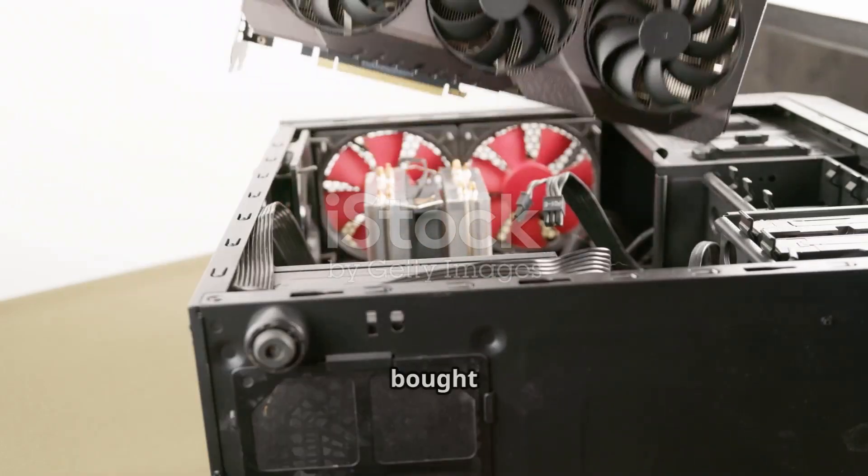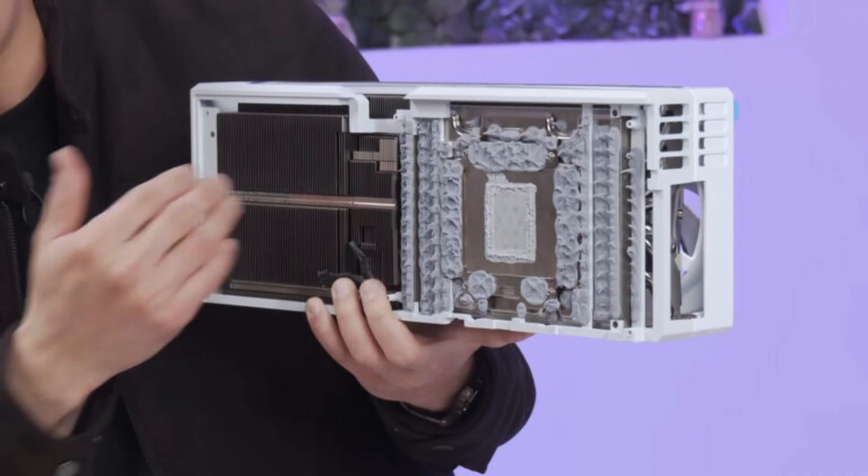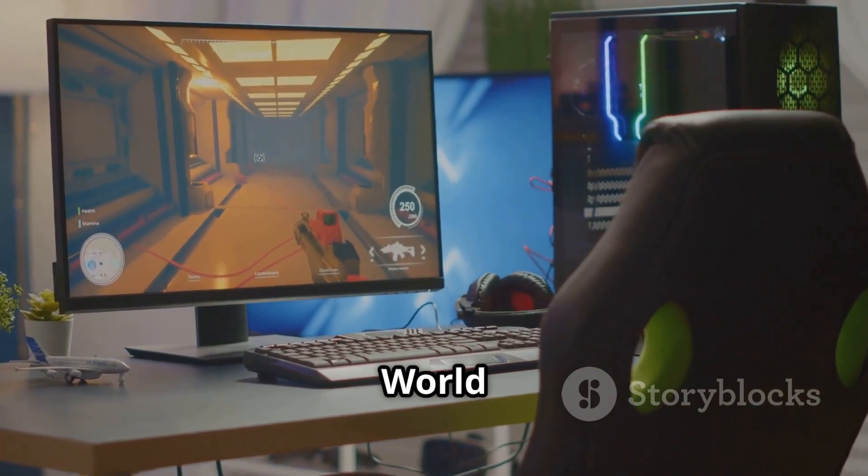Here's the scoop. A user bought a shiny new Gigabyte RTX 5080 Aorus Master Ice, slapped it into their PC, and after just one month — BAM — thermal gel started leaking inside. And this wasn't after some wild gaming marathon either, just a couple hours of World of Warcraft a day.